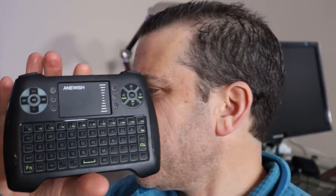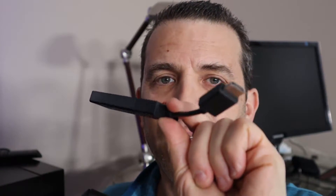Hey, what's going on everybody? Hope you're having a great day and I'm really excited. I want to share with you today how you can take a keyboard like this with the USB receiver and make it work with your Amazon Fire Stick.